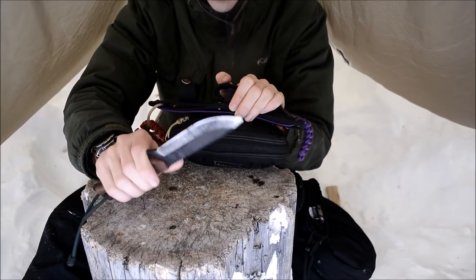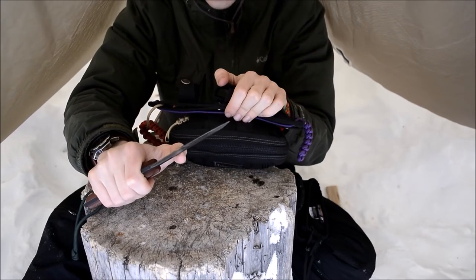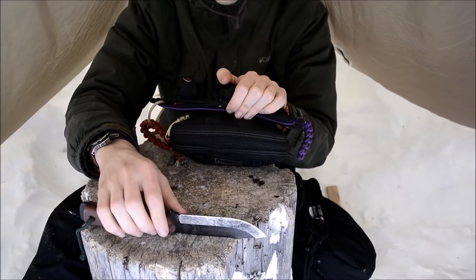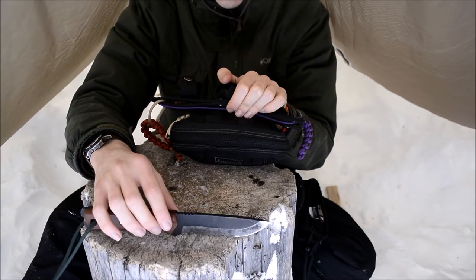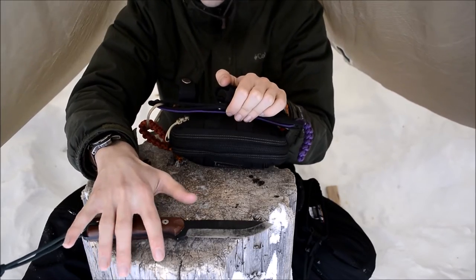The only two downsides I really have to it are the fact that the spine on this is coated and not very sharp. Other than that, I really don't have anything against the knife, and overall I've had this knife for around three and a half years and it still continues to perform. I still take it out in the woods every day.